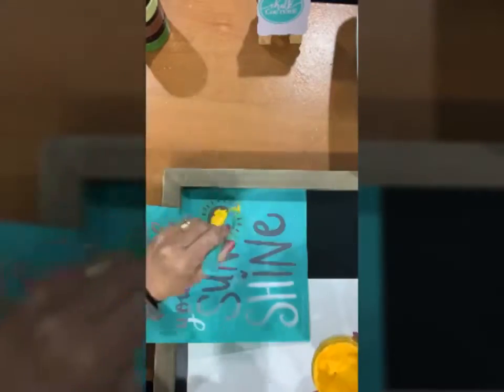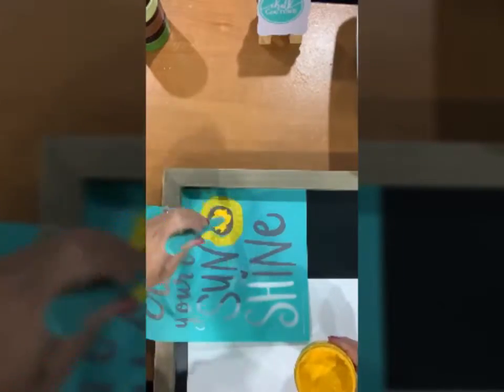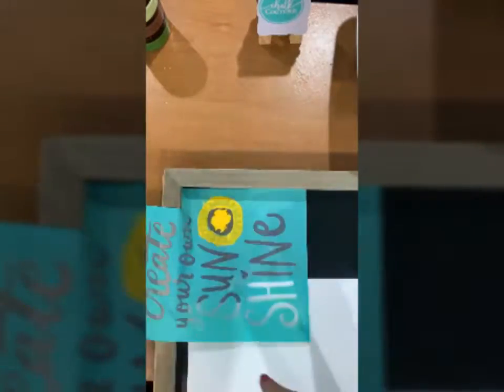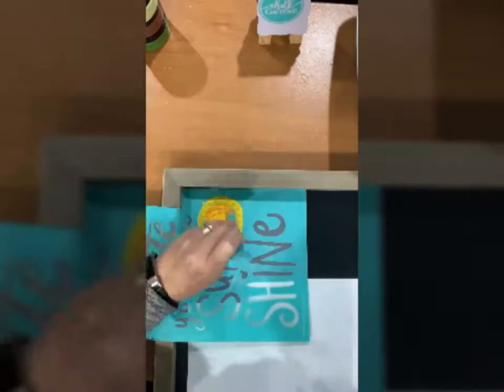Now I'm going to do a sun from actually a different transfer, and these transfers can all be mixed and matched. I'm going to do an ombre effect mixing yellow and orange to create just the look I want for this sun.